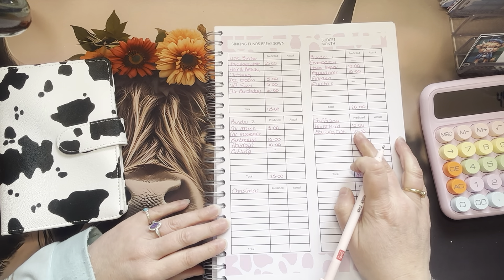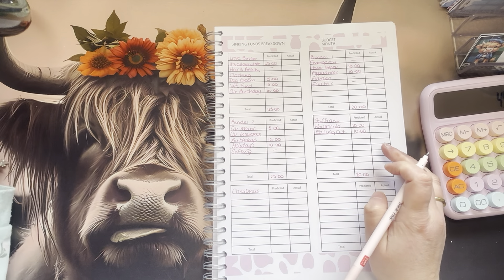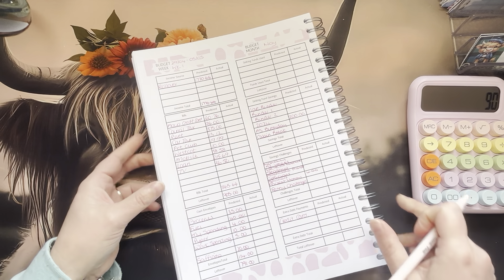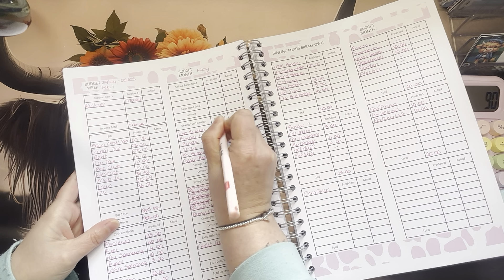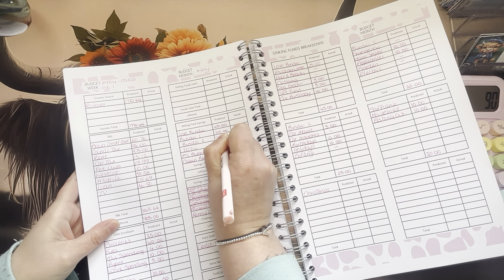So in total, my sinking funds are 45 plus 20, 25 and 20 — £90 going in, not including the safiano. So £45 into the love binder, £20 to binder one, and £25 to binder two.